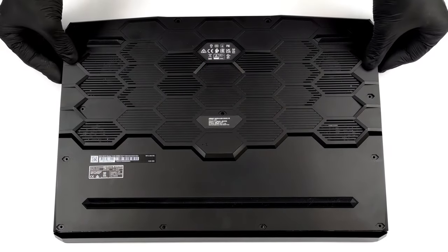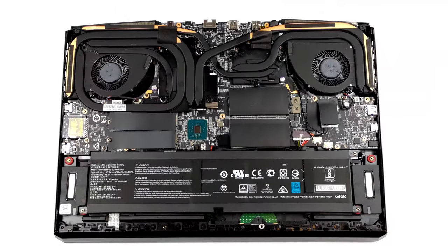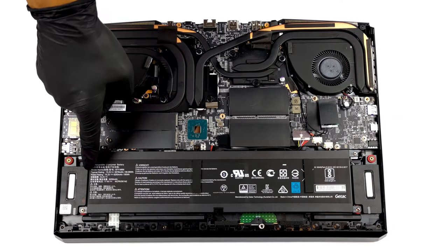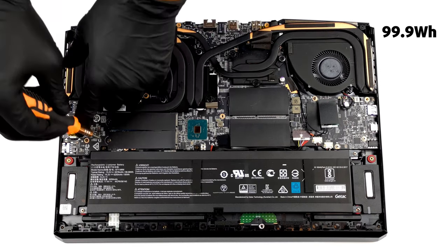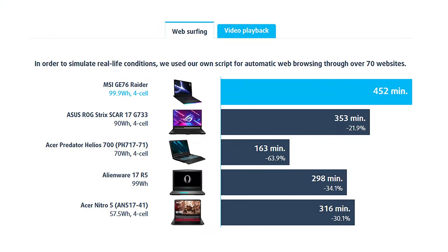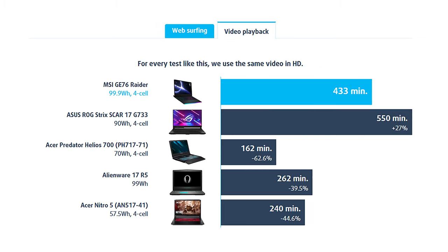Usually, gamer-centric laptops don't excel at battery performance. This is why MSI has put the largest battery possible on a laptop, with a capacity of 99.9Wh. The outcome is more than 7 hours of either web browsing or video playback on a single charge.